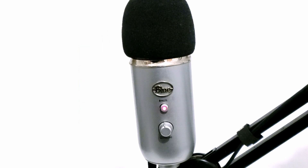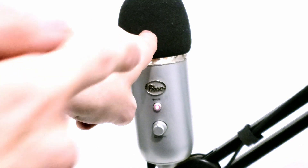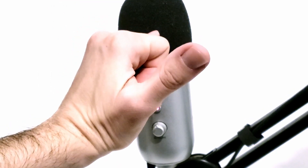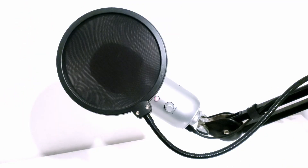A general tip: make sure you are approximately two fingers away from the microphone. You can measure this by putting two fingers front to back, or use the pinky-to-thumb technique. You don't want to be too close because you'll get boominess, and you don't want to be too far away because you'll hear the room too much. Generally stay between one and a half to two fingers away.